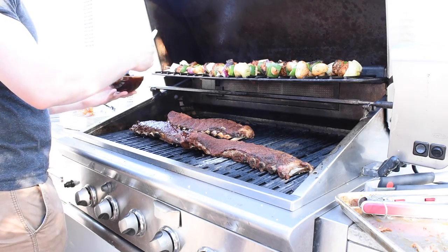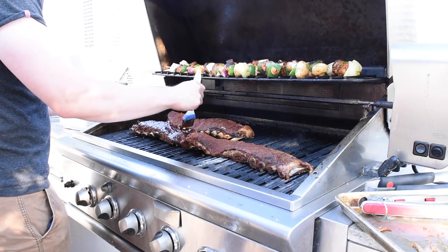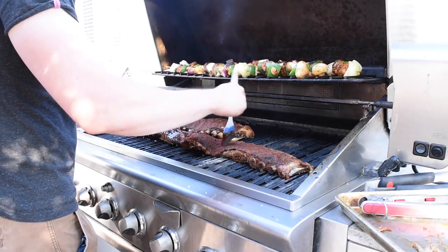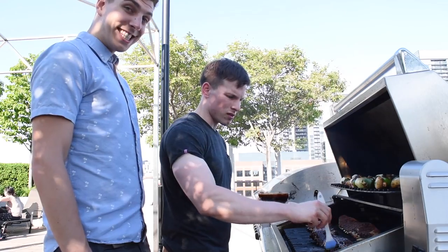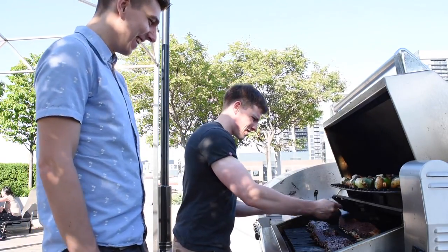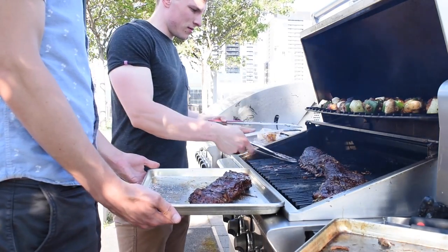Lastly, when your ribs are finished in the oven, you want to finish them off on the grill. At this point the rib meat will be very soft, so use two sets of tongs and carefully place the ribs on the barbecue. Slather the ribs completely in your favorite barbecue sauce, and then give the ribs a few flips to char the meat and caramelize the sauce. This will give you that distinct barbecue flavor that will get your friends asking how did he do that.